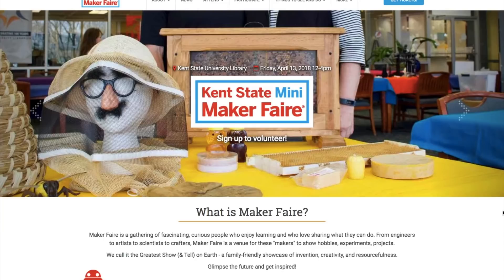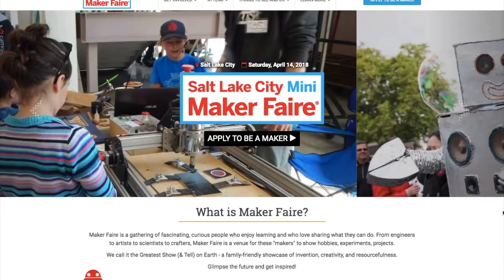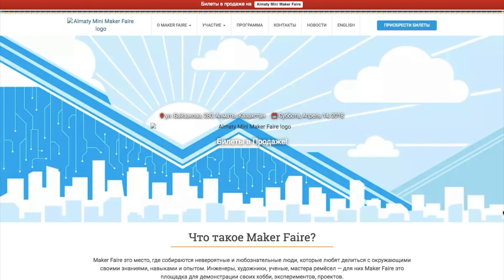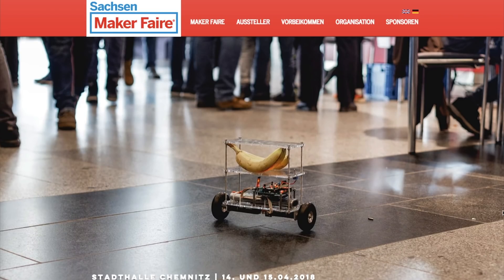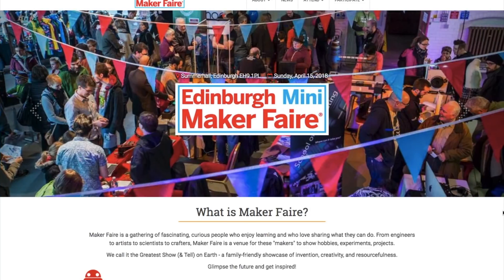Maker Faires! We've got seven coming up this weekend, including Kent, Ohio; Omaha, Nebraska; Salt Lake City, Utah; Almaty, Kazakhstan; Chemnitz, Germany; Horseheads, New York; and Edinburgh, Scotland. If one's near you, go check it out.